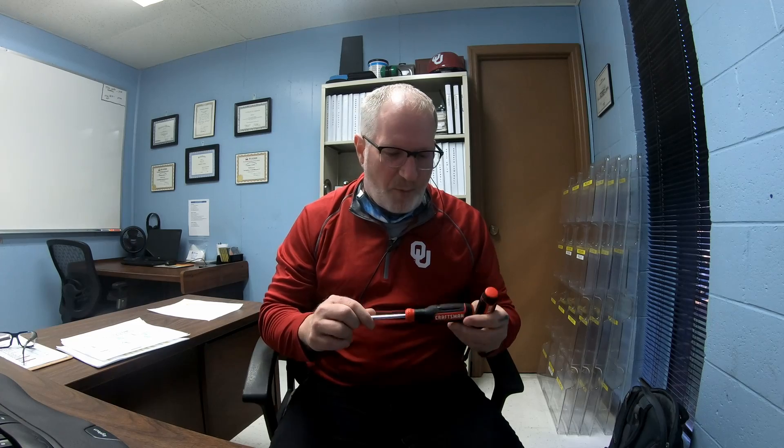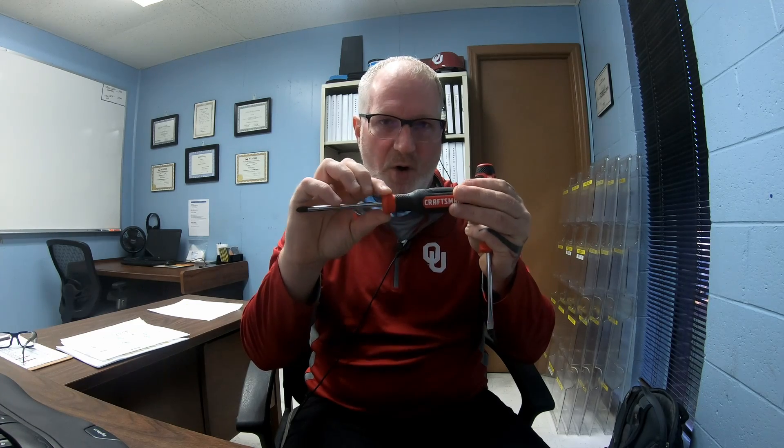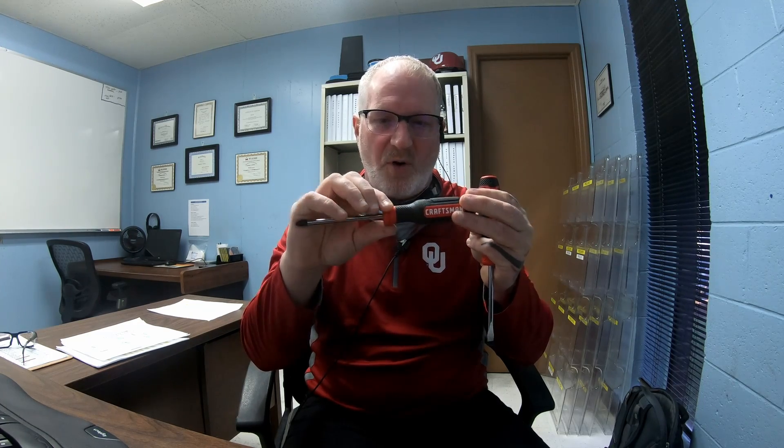Here is an actual part that was made — it's a screwdriver. This is a two-shot insert mold, so they insert the metal piece into the tool, shoot the substrate which is the red part — a hard ABS or polypropylene material — then shoot the rubber over top of that as the second shot. Any tools you see on the market, like DeWalt drills and similar products, are all two-shot.